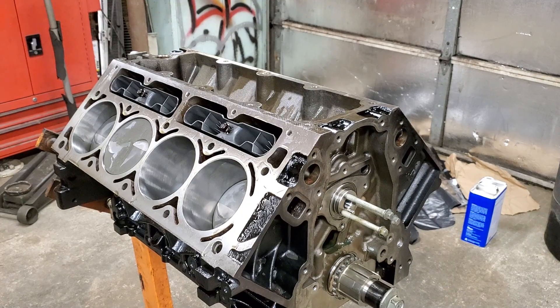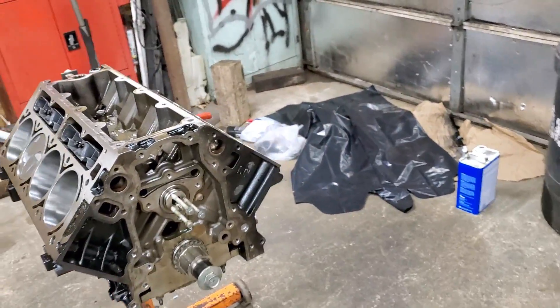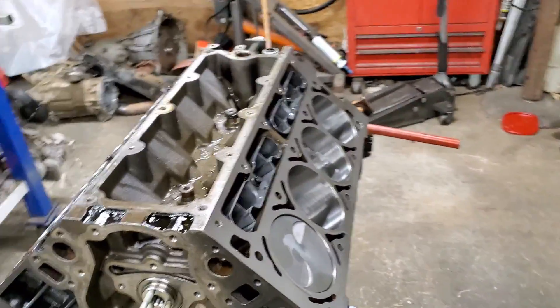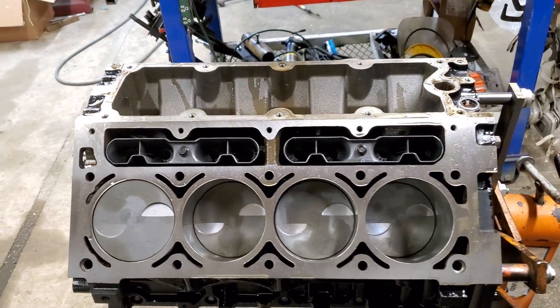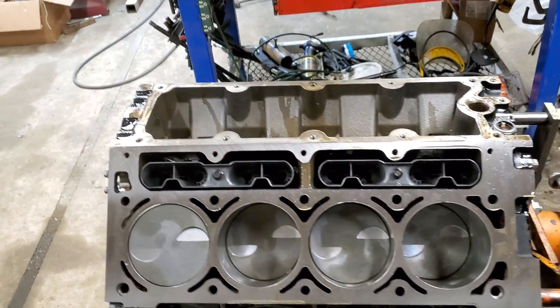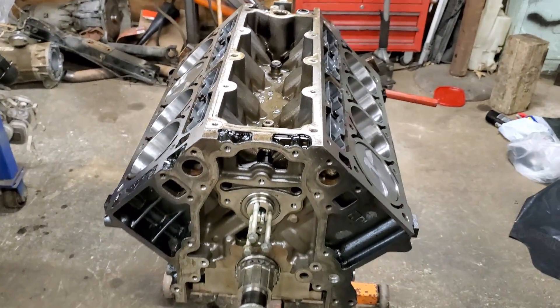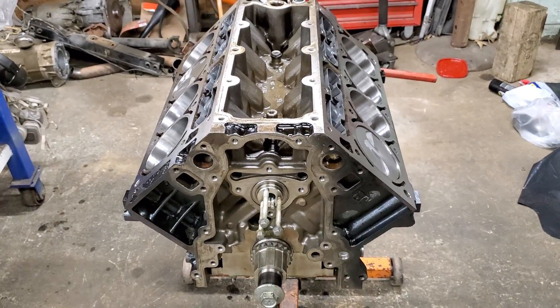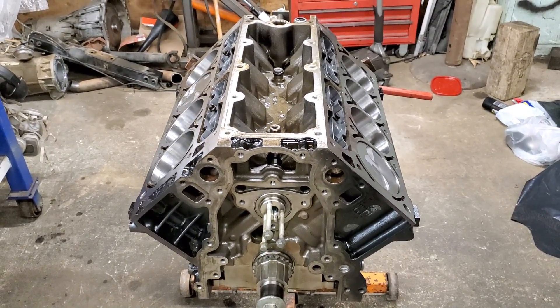Without further ado guys, we got ourselves a short block — minus your little punk and stuff, but I'm happy with it. Thanks for watching this part guys. Next video hopefully we'll be continuing to finish this motor up. God bless y'all, have a good one.